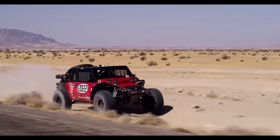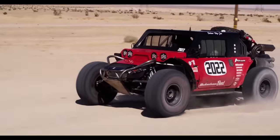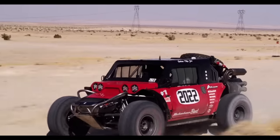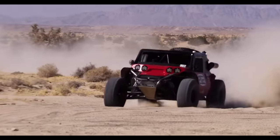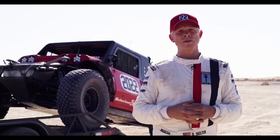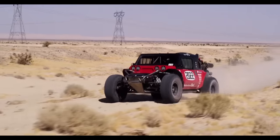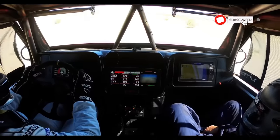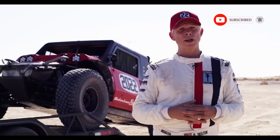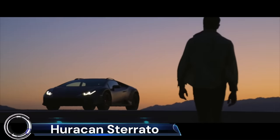Its bright red body stands out against the desert floor, and its high-mounted exhausts could be mistaken for twin Gatling guns. The Boot is a testament to Glickenhouse's fascination with rebirthing automotive legends. Despite its initial mechanical failures, it has proven to be not just reliable but also a winner in races like the Baja 1000.